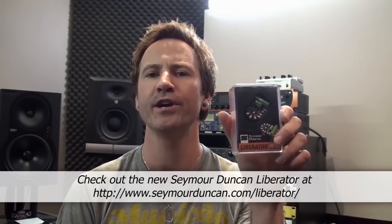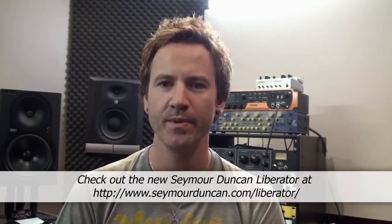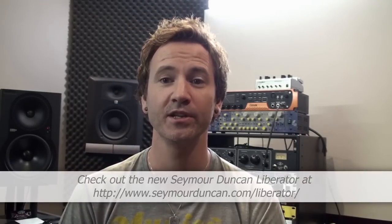Hey folks, this is James Ryan. I've just picked up a new Seymour Duncan Liberator solderless pickup change system that I'm going to stick in a couple of the strats. As you know, I like changing pickups, so this should be an interesting little experiment.